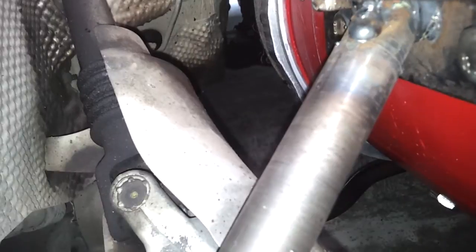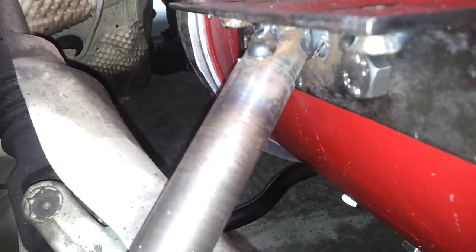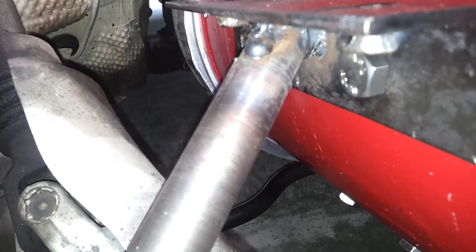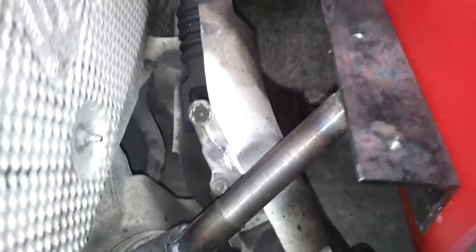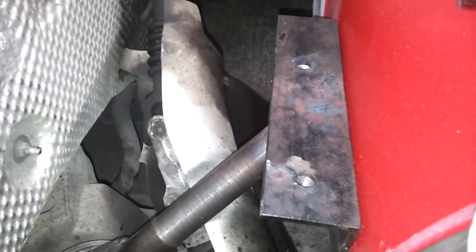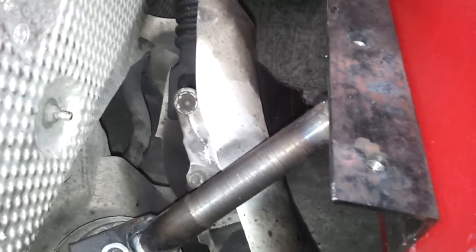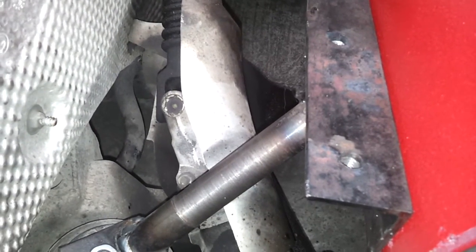That bar comes on up to a piece of 50x50x3 angle steel, to which the solid bar has been welded. That angle steel is bolted into two M12 holes that were drilled and tapped when I was rebuilding the motor. They are secured with two M12x16 stainless hex head bolts.